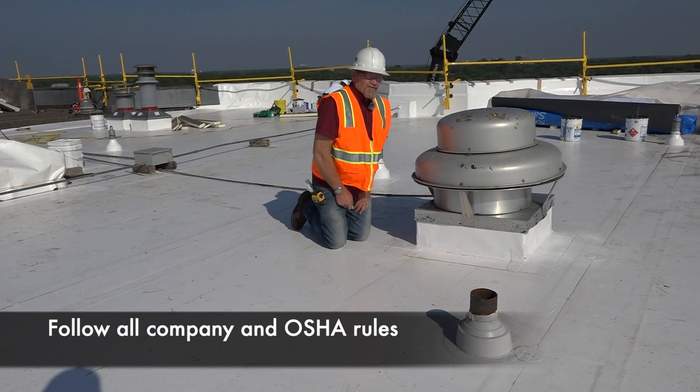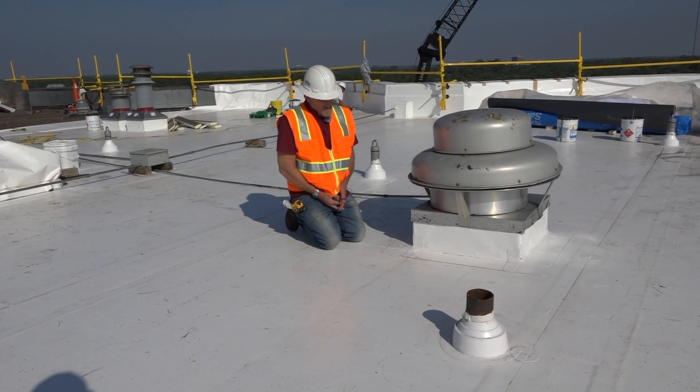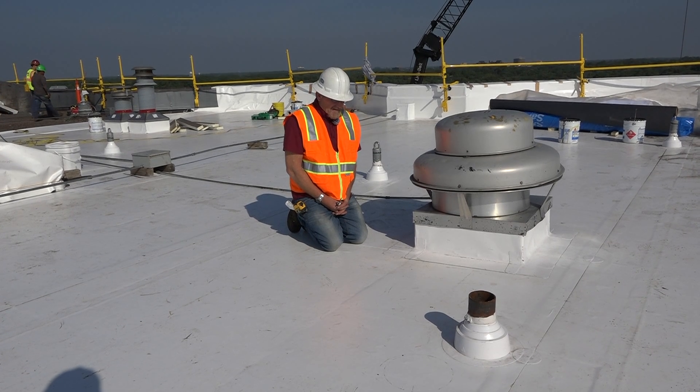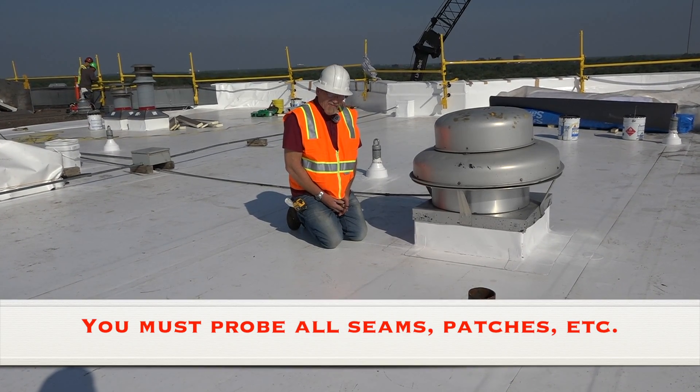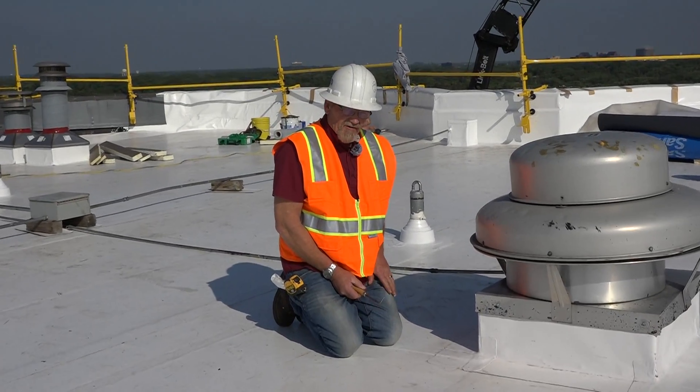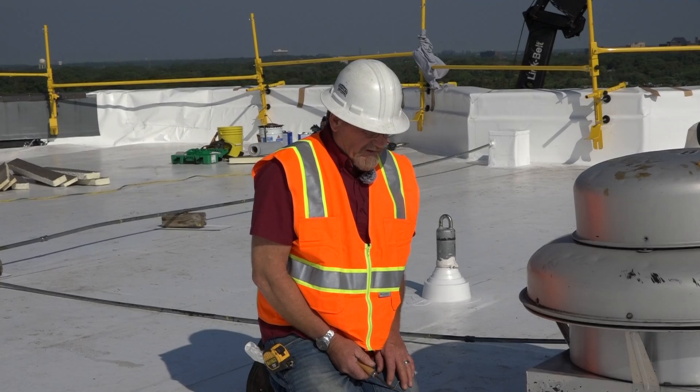I'm going to show you how to do some probing on thermoplastics. We have TPO and a PVC roof. It's real important to probe all your welds when you're done so you don't have any voids or anything for a potential leak.